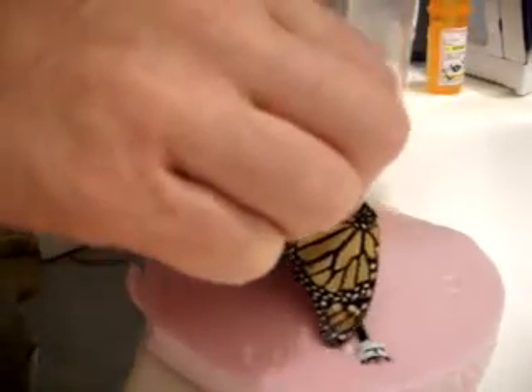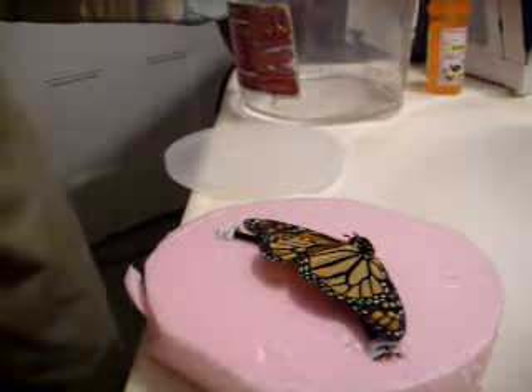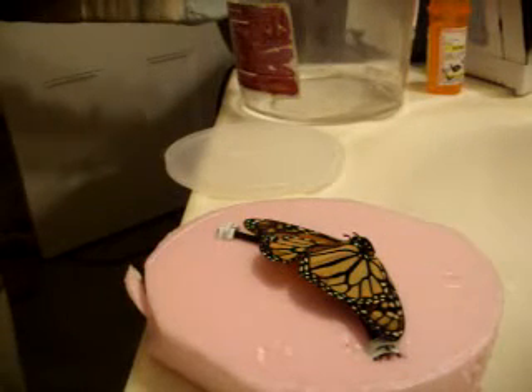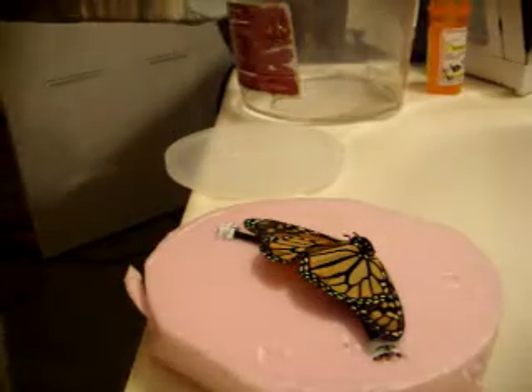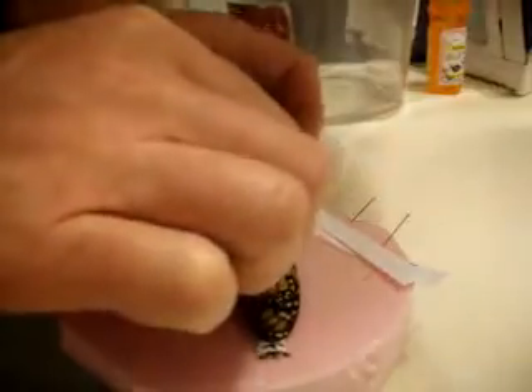We'll spread its wings out as far as we can and get the wings out a bit. We're going to hold them down with these pins. The pins will actually be inside the paper, not in the butterfly.